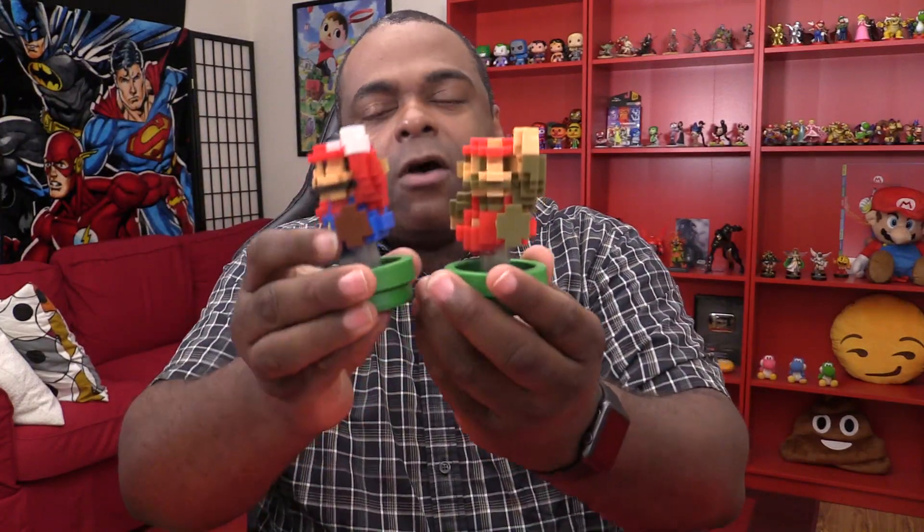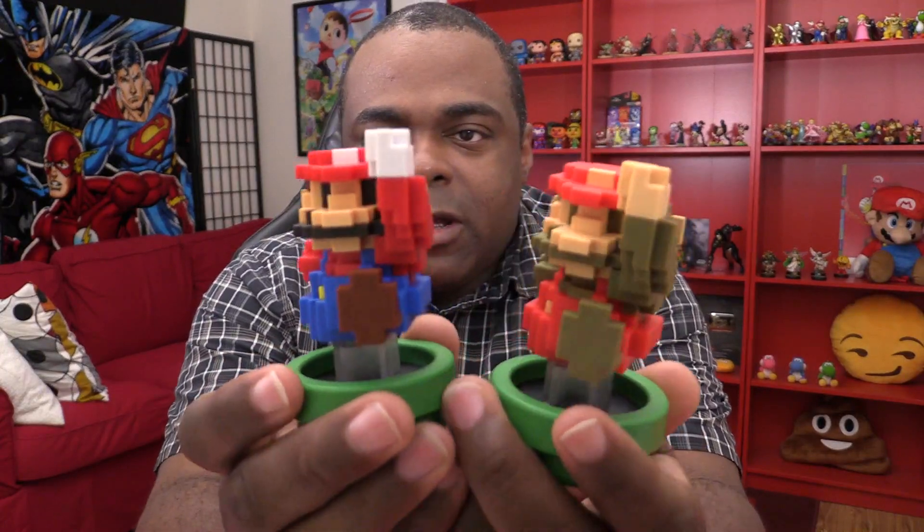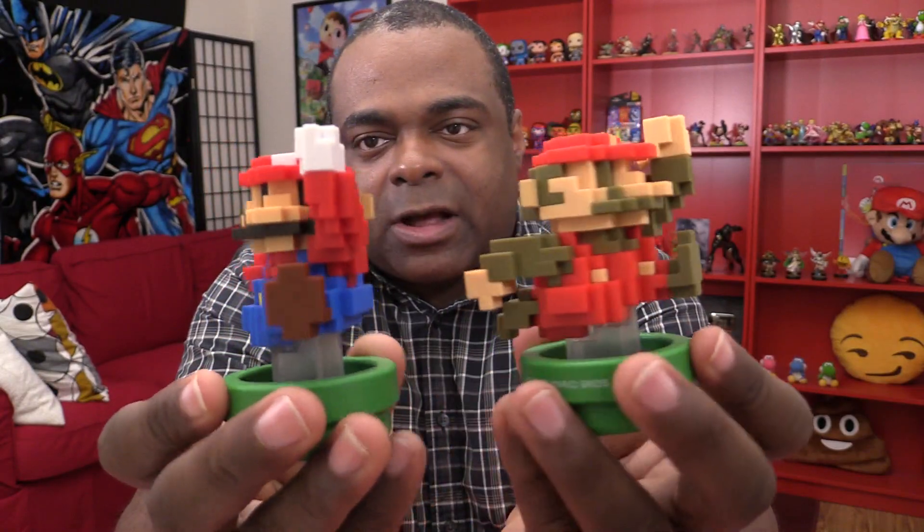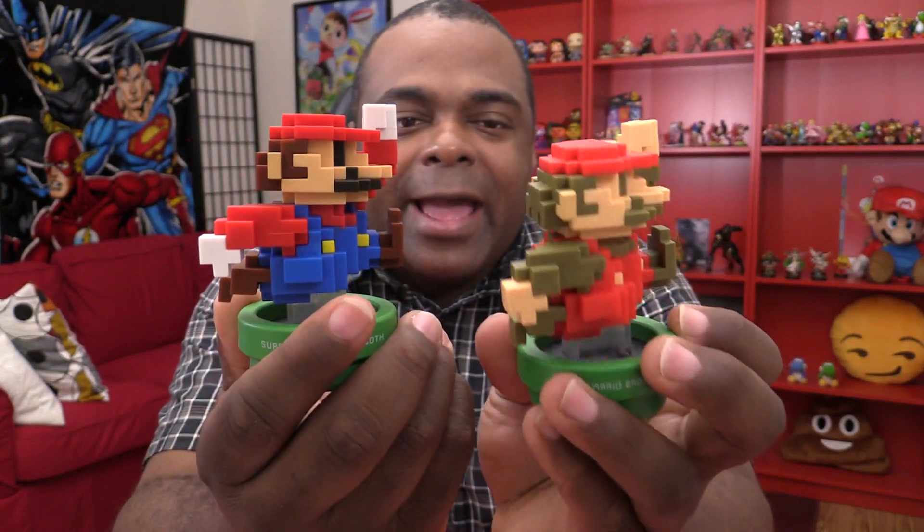So there you go — these are the two. I like both of them, but I'm a little more partial to this one because the color scheme is great. And that adds to my collection of Amiibo. There are some more Amiibo coming this week, so stay tuned on this channel. Make sure you're a subscriber so you can see more of that action.